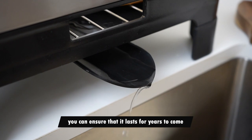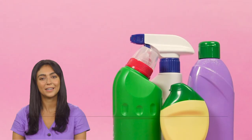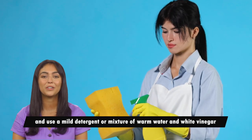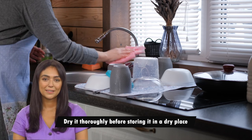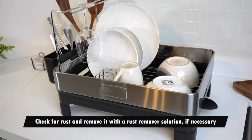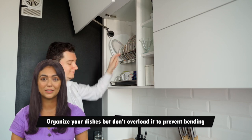First, clean it regularly after each use using a mild detergent or a mixture of warm water and white vinegar. Dry it thoroughly before storing it in a dry place. Check for rust and remove it with a rust remover solution if necessary. Organize your dishes but don't overload it to prevent bending.